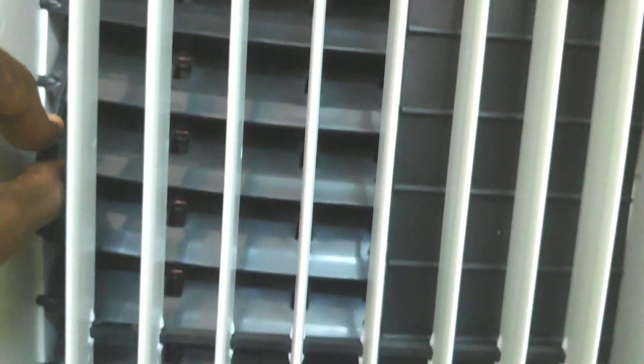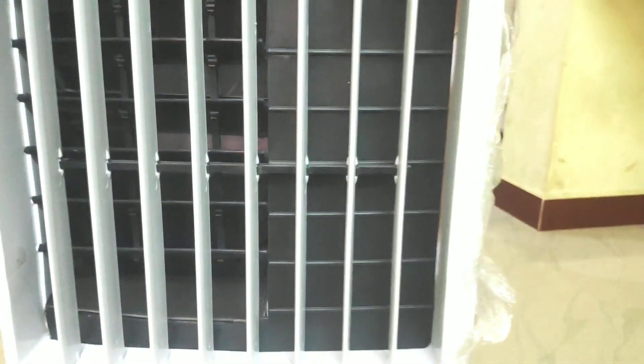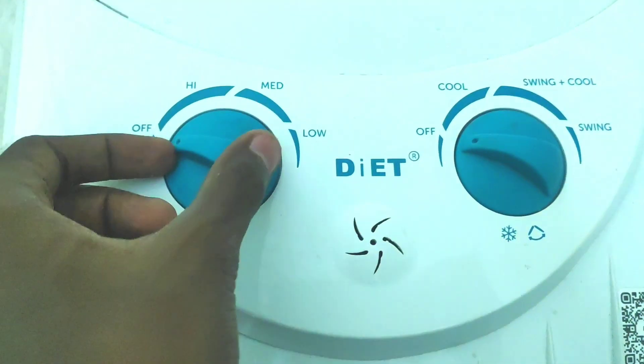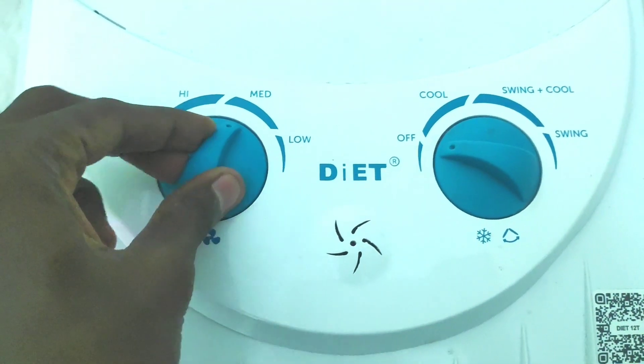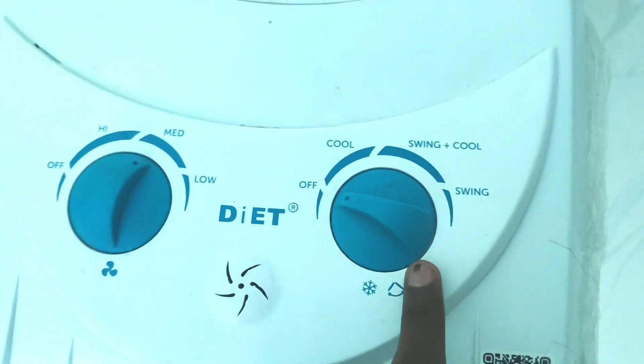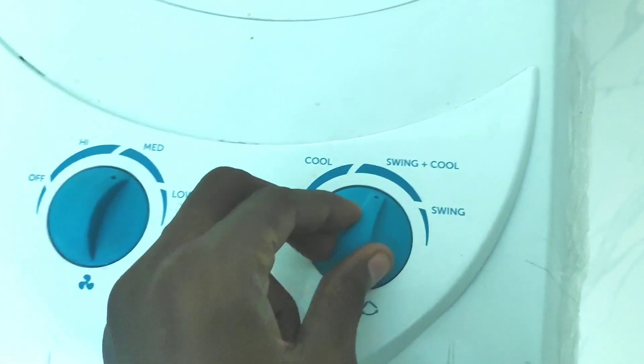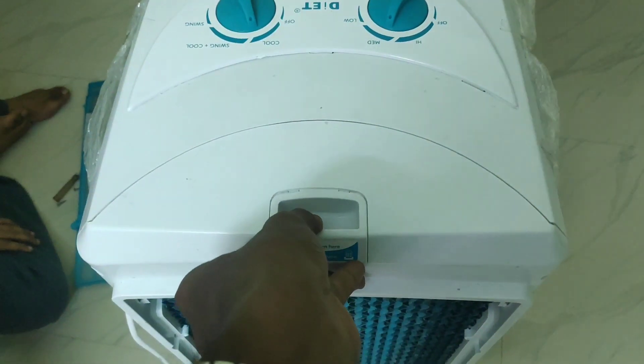I will show you the current unit and the main part of the fan. I will show you the high and medium settings. On the side, the cooler control — I will show you the cool settings.